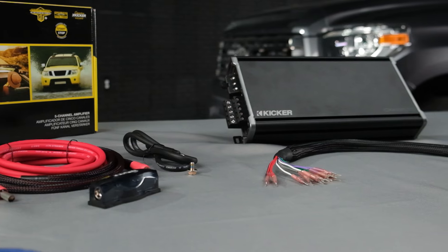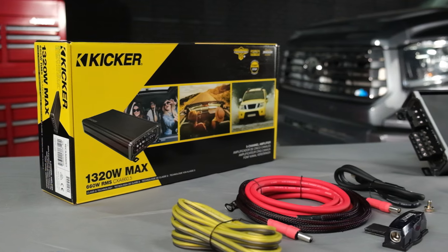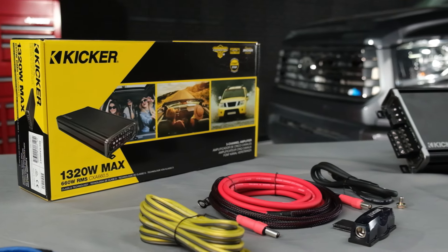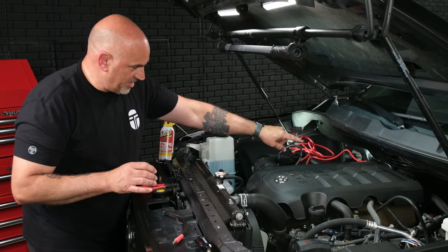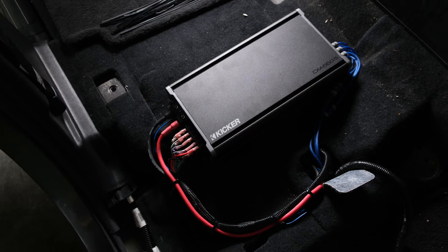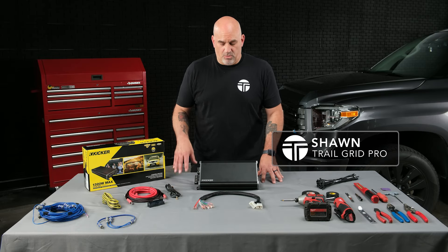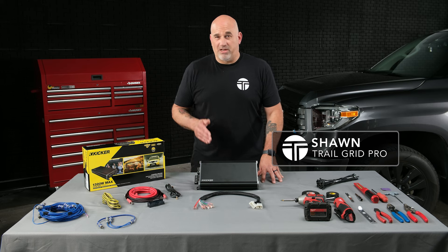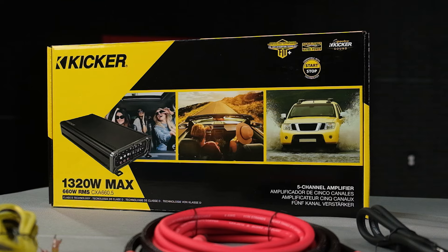Hey guys, Sean from Trail Grid Pro. Today we are super excited to introduce our newest plug-and-play bundle for your 2014 to 2021 JBL Amplified Toyota Tundra. Our Kicker plug-and-play bundle will give you more power on your factory or aftermarket speakers. You'll get richer and fuller sound and more impactful bass out of your factory or aftermarket subwoofer.